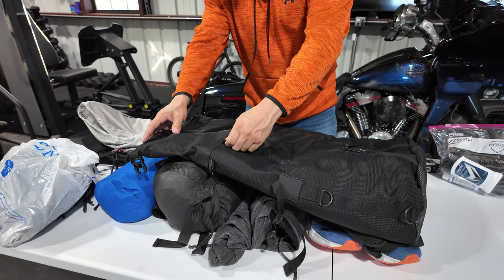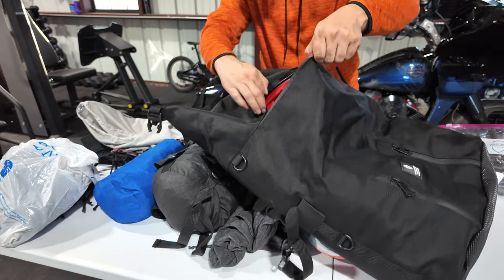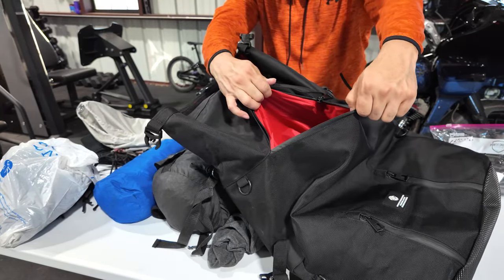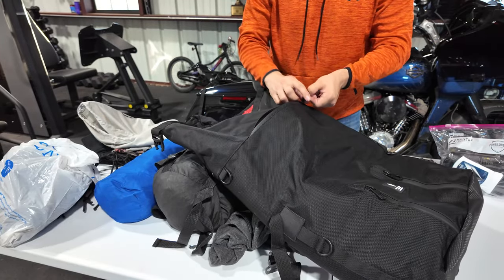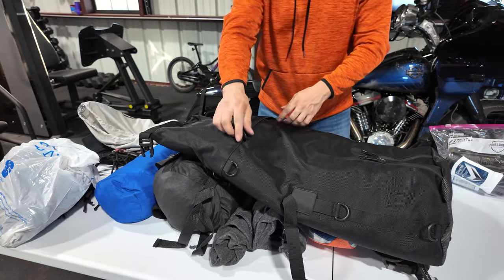While I'm looking at this, there is a zipper in the front that you can also add things to. I was forgetting about that. It just has so many nice options that I overlooked showing you guys that.